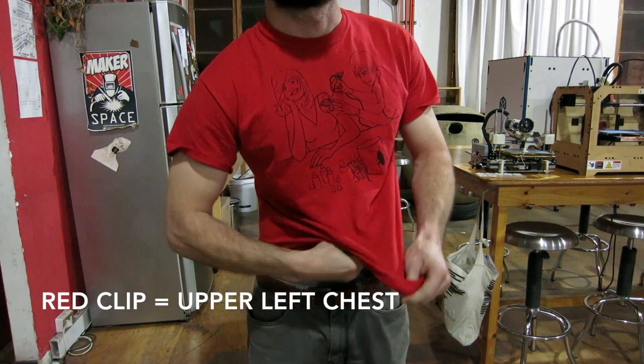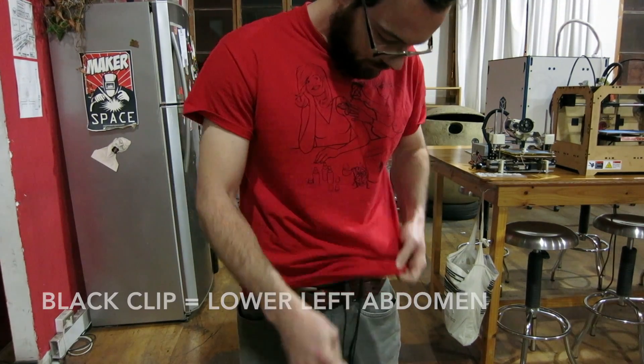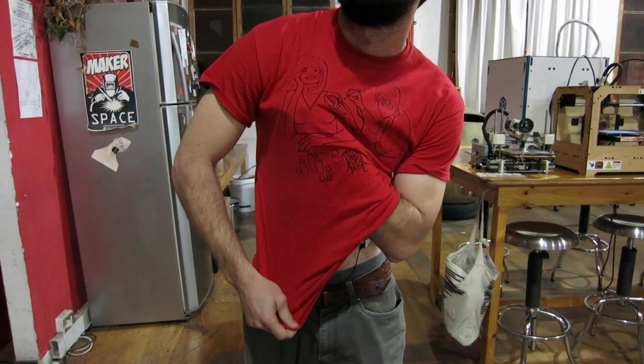Taking our standard EMG electrode cables, attach the red clip to the electrode on your upper left chest, the black clip to the electrode on your lower left abdomen, and the bare metal clip to the electrode on your upper right chest.